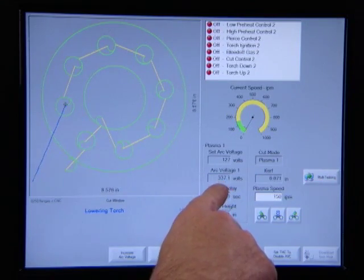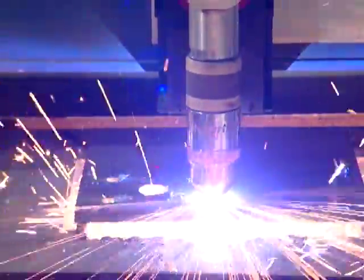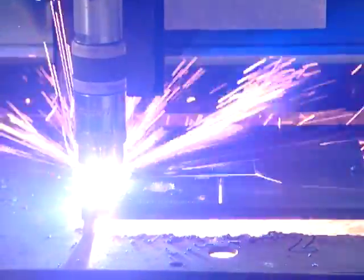Like these arc voltage readings — you can see the ArcGlide THC continuously sampling arc voltage and automatically adjusting it to maintain the proper cutting height. And with all the automated optimal process settings at work, the HPRXD plasma system delivers superior cut quality while boosting your productivity and reducing your operating costs.